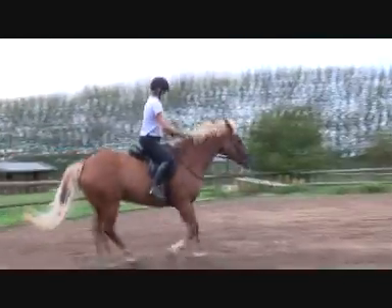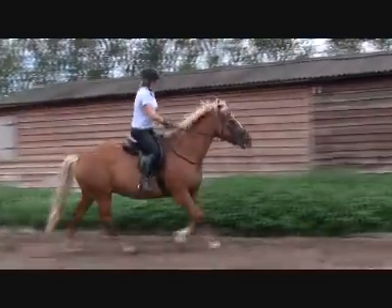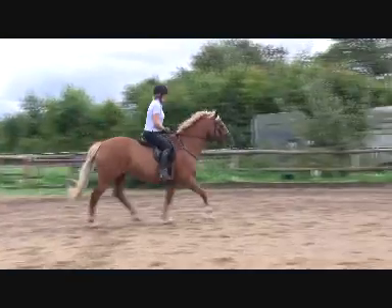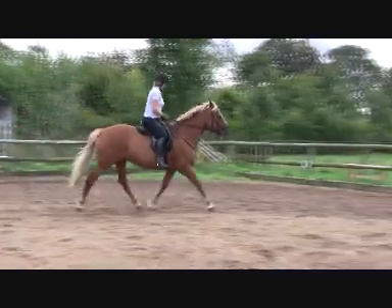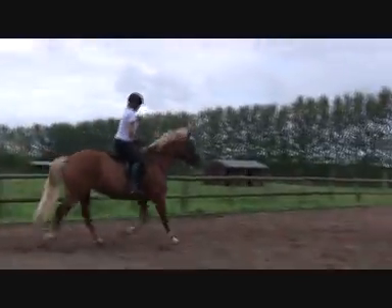Good, Debbie. Sitting — thighs narrow, feet light, toes up. Keep the feet light. Well done, good transition. Steer. Keep the rhythm. Keep the pauses happening. Toes light.